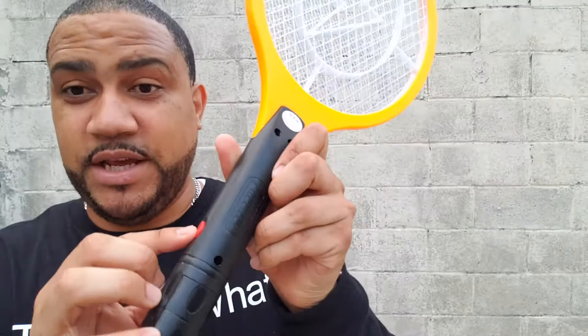You turn it on — there's a safety button here. All you gotta do is turn it on, press it, and now it's electrified. If there was any fly going by there, it would zap the bejesus out of it. One thing they do say is don't squeeze the outer net because you can actually touch it and get a little bit of electricity. This product is so much fun. If you need something for your barbecue, outdoor events, or gatherings with your family in the backyard, and you want to get rid of flies and mosquitoes easily with a simple swipe — this product is for you. I picked it up for $2.99 at H-Mart the other day. Very cheap, very effective.